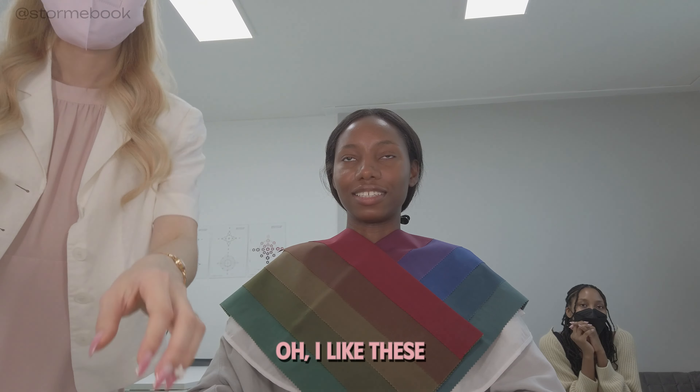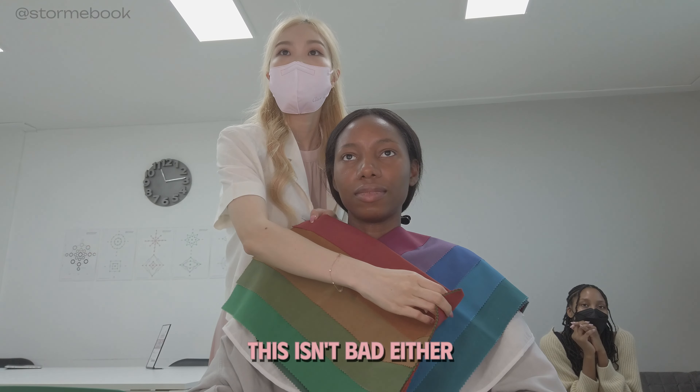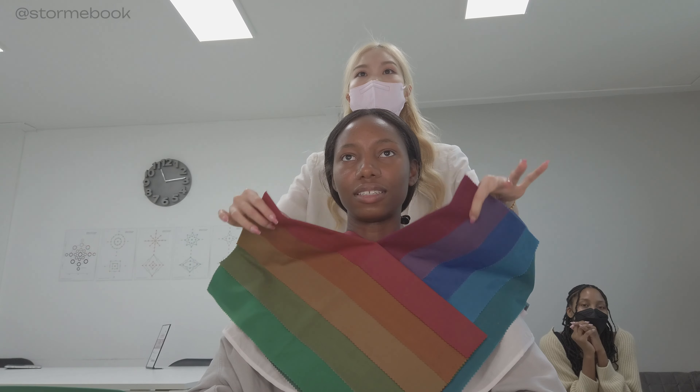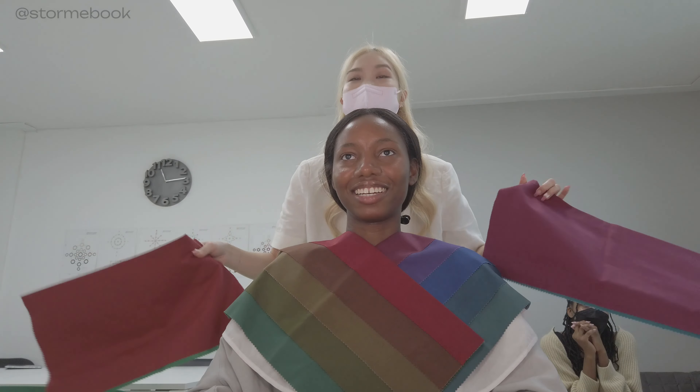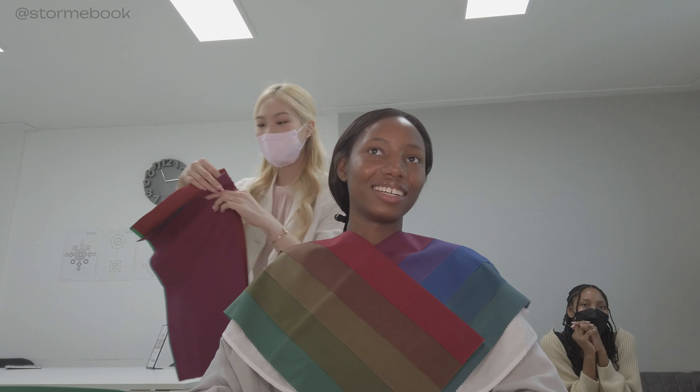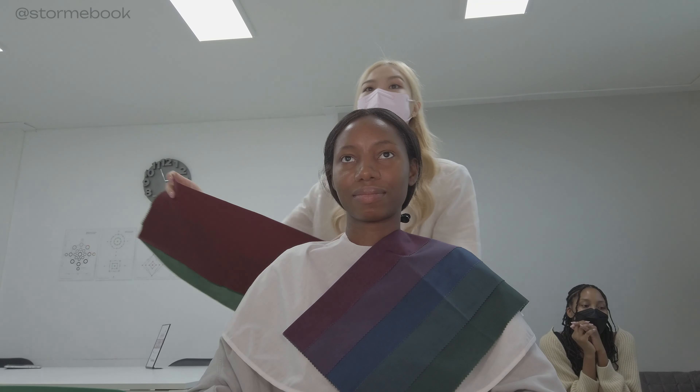Now we're comparing winter deep and autumn deep. One or two — I immediately chose two, and we both agreed. The first one makes me look too yellow and the second colors make me look neutral, blending with my skin way better. That means my daily personal color is in the winter season, and now we're going to see which tone in winter fits me the best.